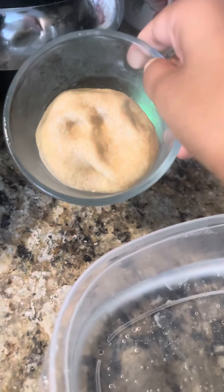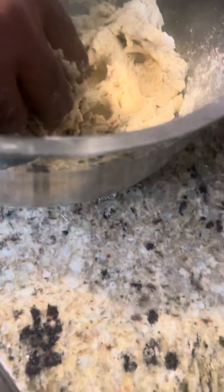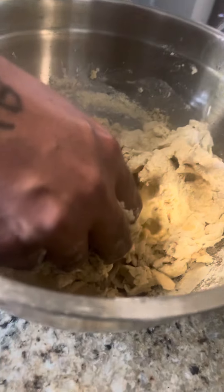As you can see, it will look like this, and I will show you the whole process of how much you have to mix it. Now you'll add the water again — as you can see, we need a little bit more.